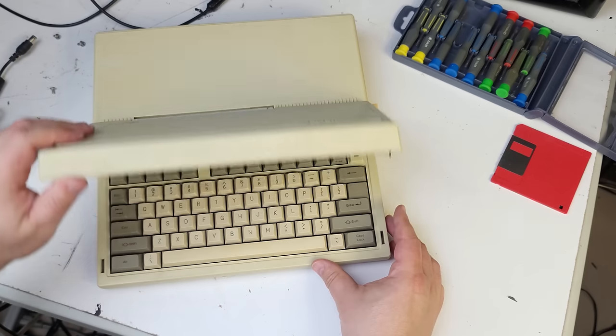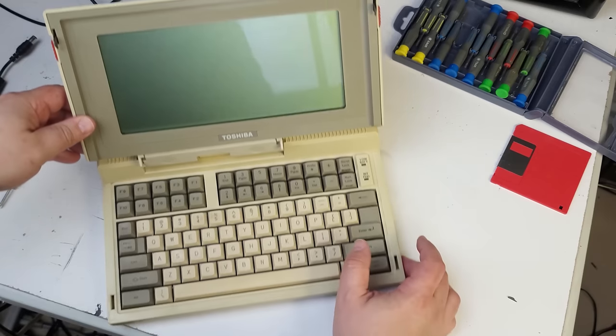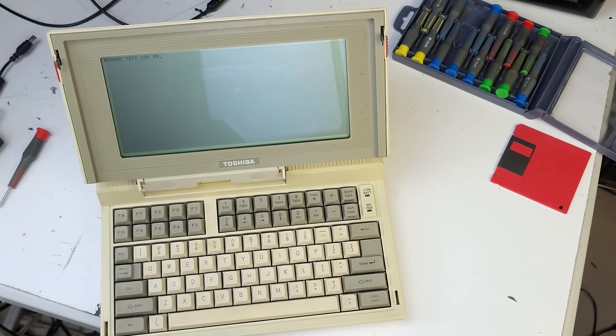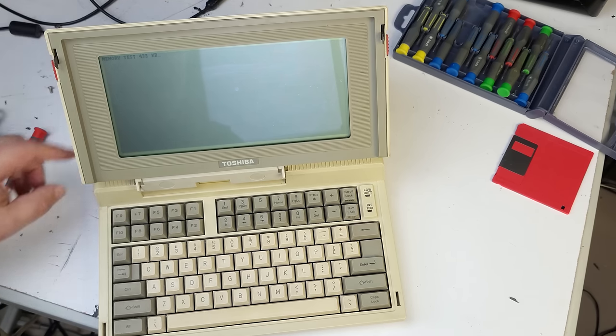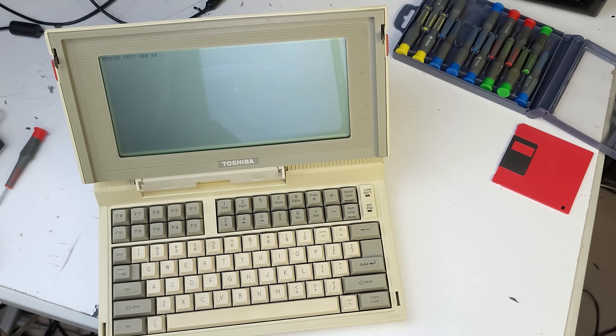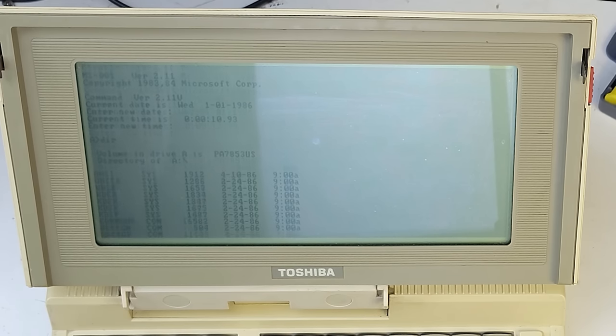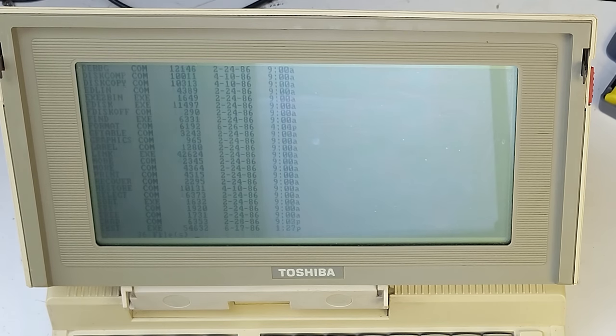Before I screw it all back together, let's just make sure it actually still turns on — I'm doing this straight off the battery. Wow — I thought NiCads got some number of years out of them and then just died and leaked everywhere, but this is literally running with no power cord plugged in, strictly off those batteries. I'm going to have to test this and see how long they last.